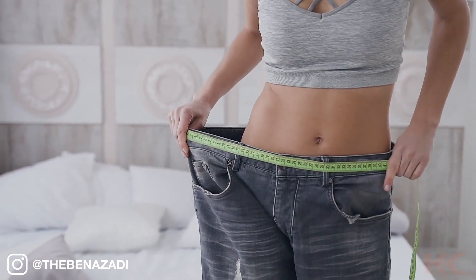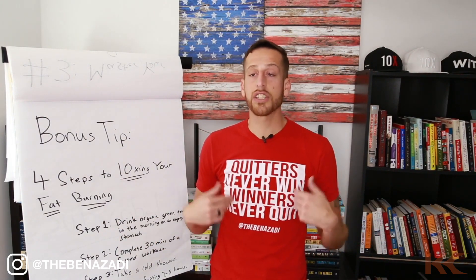The old-school way of thinking was you can't burn belly fat — you cannot target belly fat or love handles. I used to subscribe to that; I actually taught it when I was a personal trainer. Then I did some research and saw studies that disproved that. The fact of the matter is you can target belly fat and those pesky love handles. This is a four-step approach to do it.